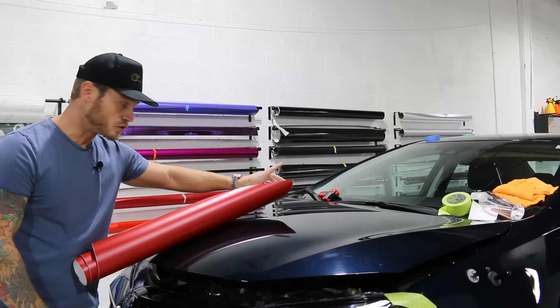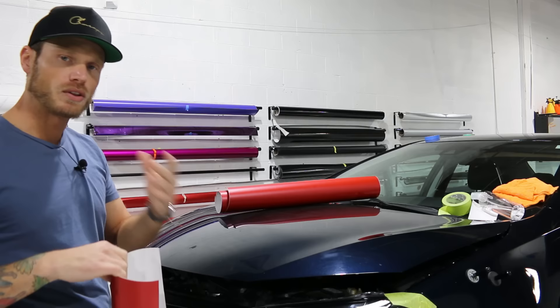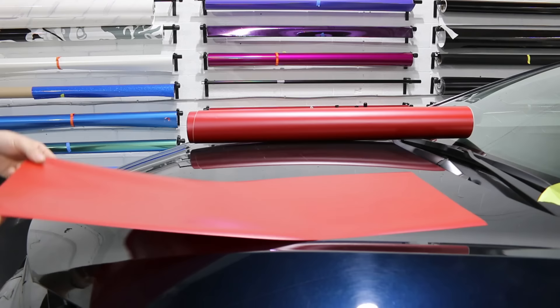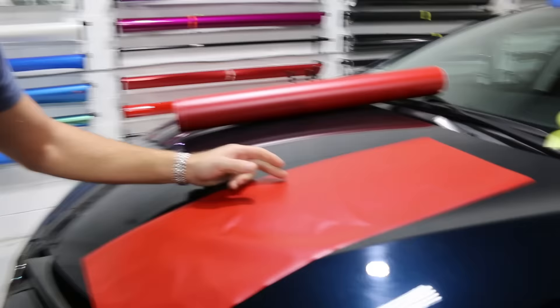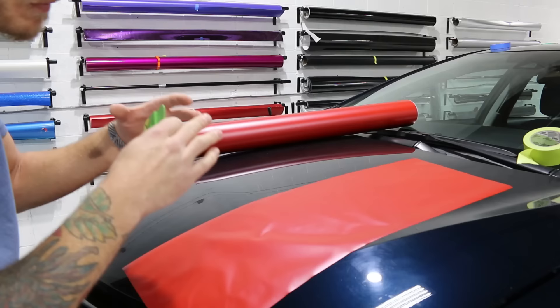Let's take this right now and I'll show you the result of what happens when we squeegee too light versus when we squeegee more firmly. What I notice a lot in my workshops is that people don't put enough pressure — a lot of people have zero experience when they come in. I'm going to put this film down on the hood and squeegee it the way I see most beginners squeegee.